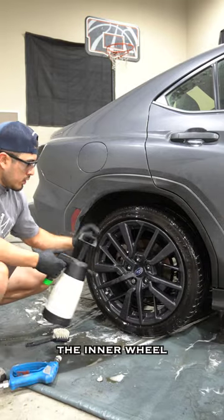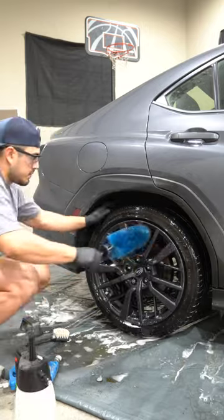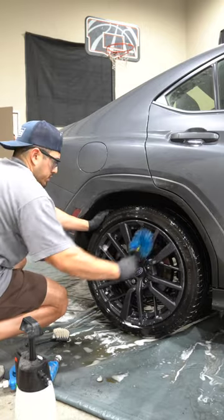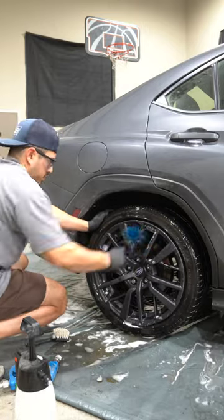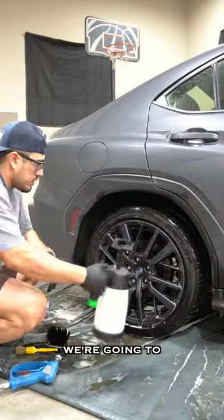Now we have to clean the inner wheel, so let's spray it in here. Let's clean the wheel face. I'm going to spray it down.